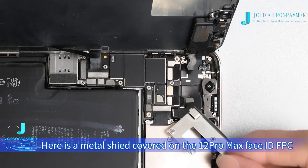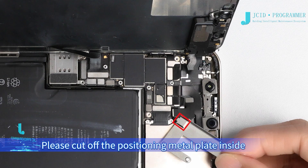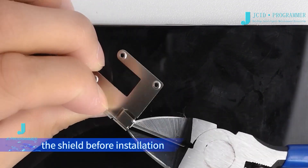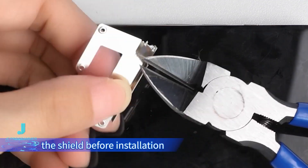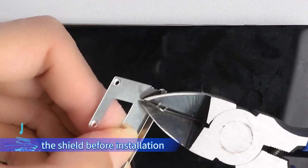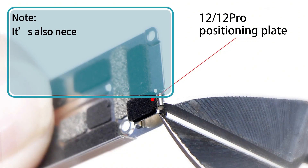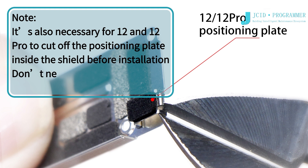Note: there is a metal shield covered on the iPhone 12 Pro Max Face ID FPC. Please cut off the positioning metal plate inside the shield before installation. It is also necessary for iPhone 12 and 12 Pro to cut off the positioning plate inside the shield before installation. You do not need to do that for other models.